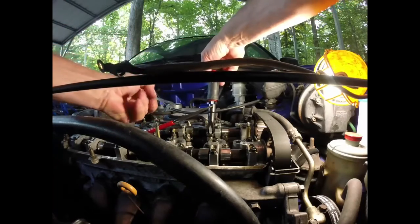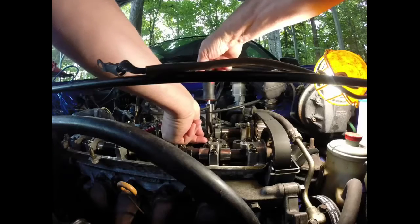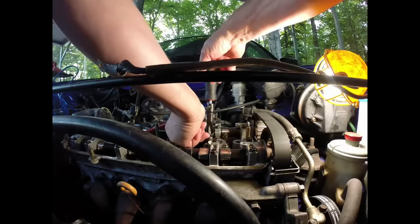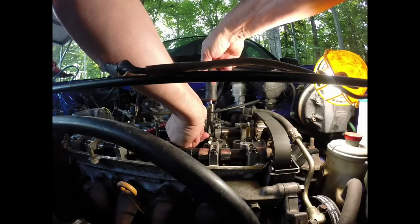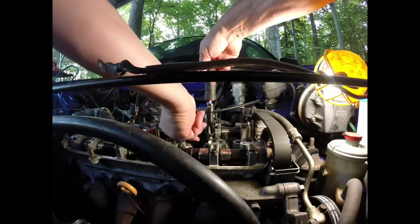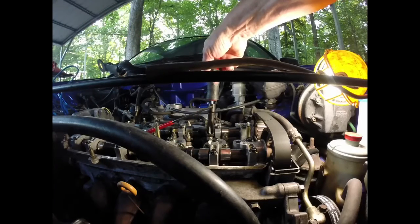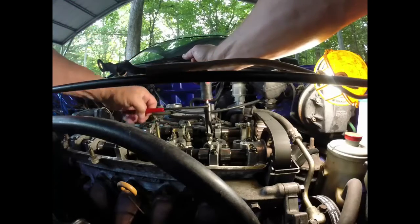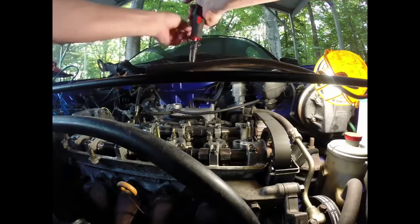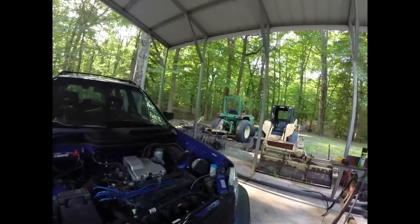Now that I dropped the feeler gauge — feeler gauge in, tighten it up a lot because these are way too loose. Right now I cannot pull the feeler gauge out so it's too tight, so we'll loosen it and there's our drag right there. Now take the feeler gauge out, hold the screwdriver still — that's the important step — because that's your adjustment. And now you can spin this and lock your adjustment in. So we've got our valve lash set, this time with the correct size feeler gauges.